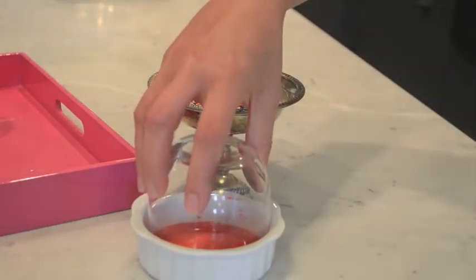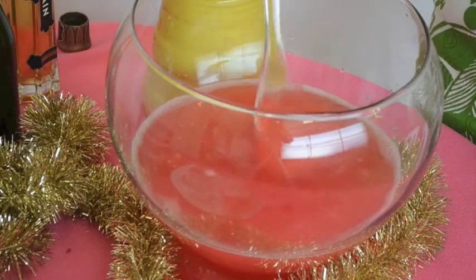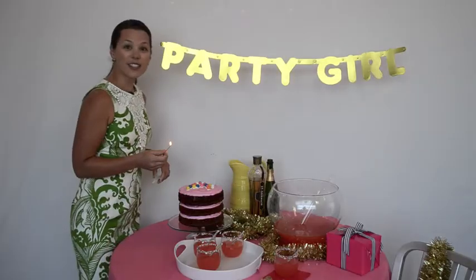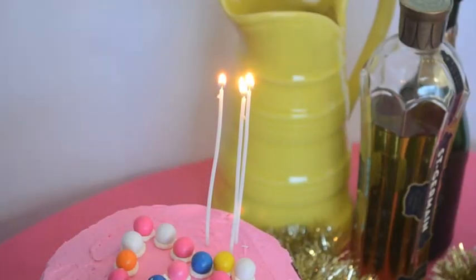To really dress it up, dip the rim in grenadine and then in tiny cake sprinkles. This is a great way to celebrate a birthday that you might not have planned a big party for, or that you forgot altogether. Happy birthday!